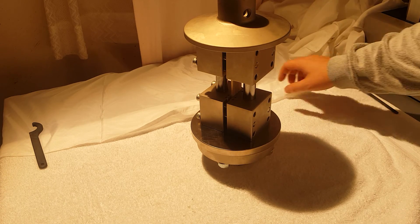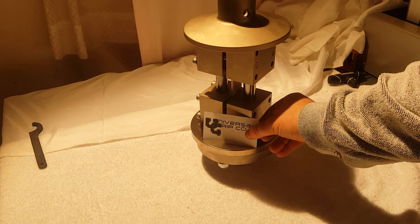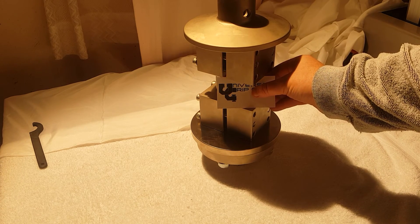That's the ASTM D6641 fixture explained. I know everyone was interested to see this video, so I'm very happy to do it.